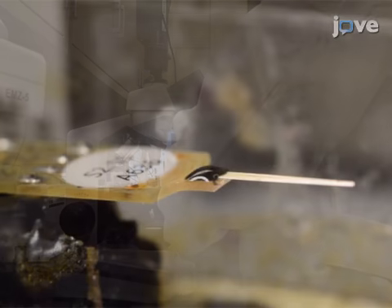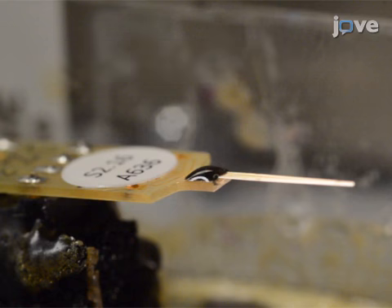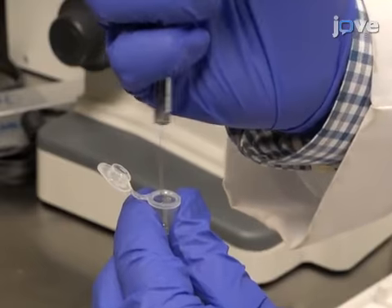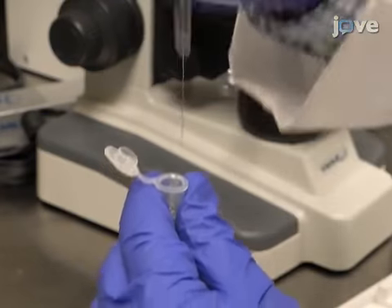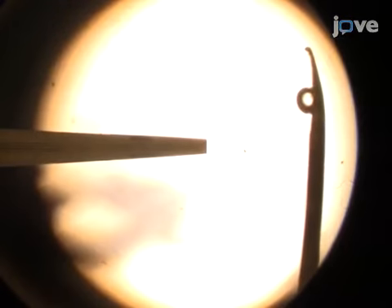To begin this procedure, coat a pair of recording sites on an MEA with the desired enzyme and a different pair of recording sites with the inactive protein matrix. Then, draw up the glutamate oxidase or protein matrix using a 10 µL Hamilton syringe. Gently press the plunger to dispense a small bead of solution at the syringe tip.